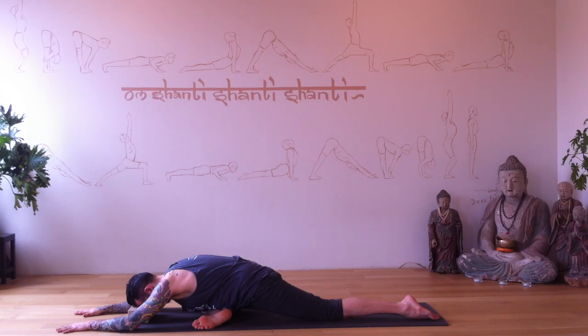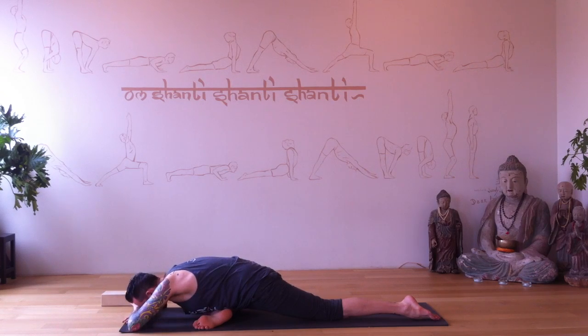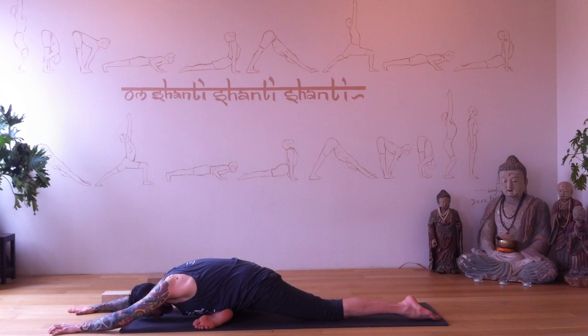Here I'm demonstrating just a block underneath my forehead — a little connection. You can do this if your forehead comes to the floor, or stack your hands. We're letting ourselves slow down and get a little deeper into our hips. Can you stay a little longer? Come out whenever you need to. Keep breathing here — breathe into your back body.